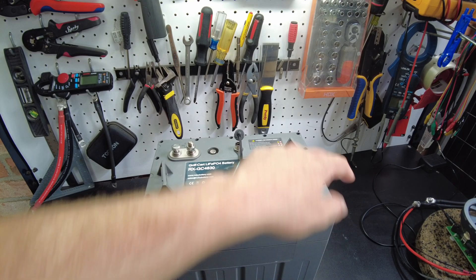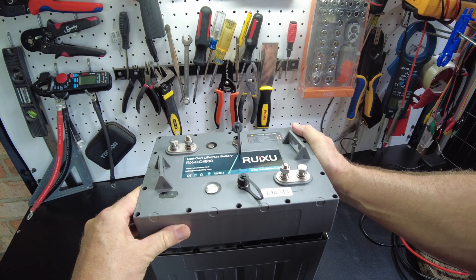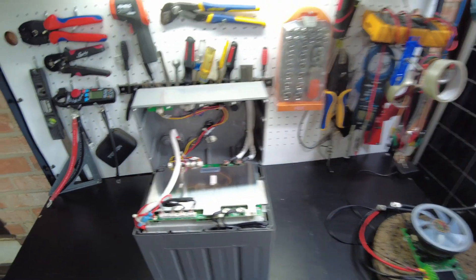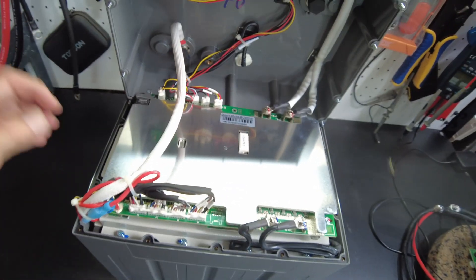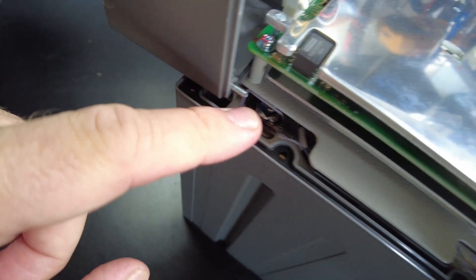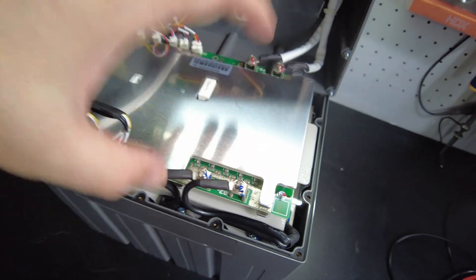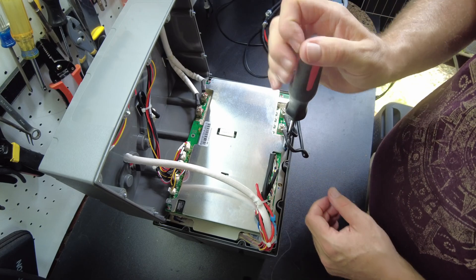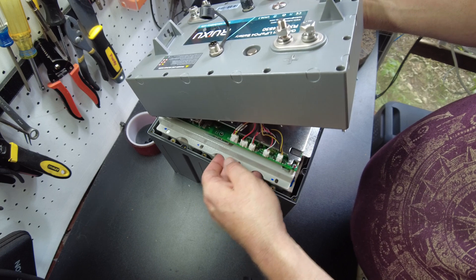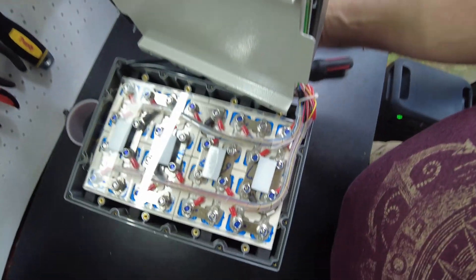I got the bolts all loosened up on this battery, so now we can take the top off. Now that is a massive BMS sitting on top here — huge. I think we do have prismatic cells. Looks like this plate here is lifting off, and there we go — we do have prismatic cells.